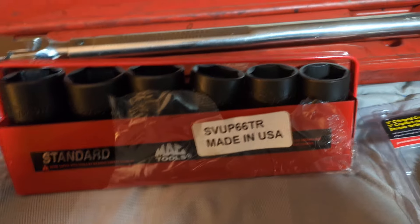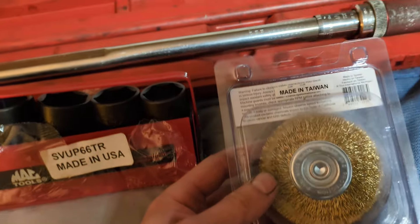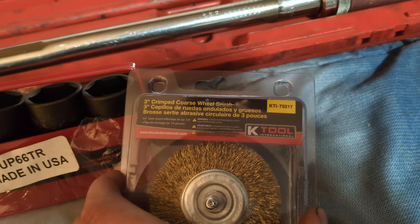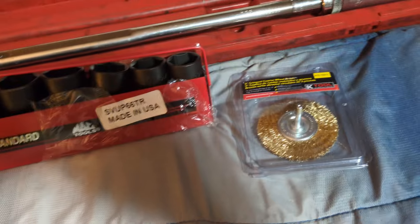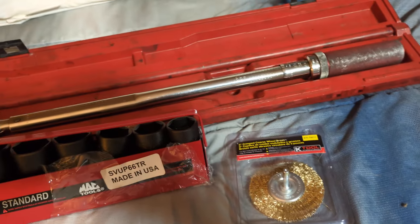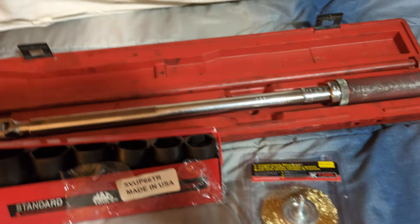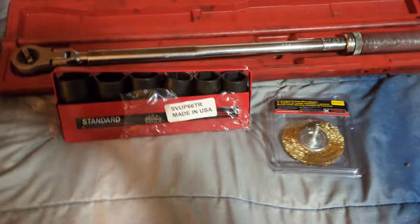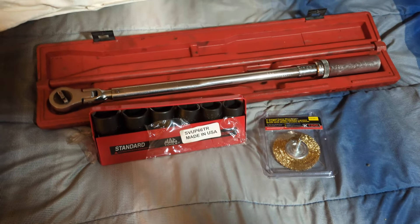So anyway, that's the SVUP66TR, made in USA, and the K-Tool three-inch crimped coarse wheel brush, made in Taiwan — part number KTI79217. My MAC dealer carries a lot of K-Tool stuff including jump packs. He doesn't sell the Nocos anymore because he doesn't like them. Anyway, thanks for watching — please like, comment, subscribe, and have a good one.